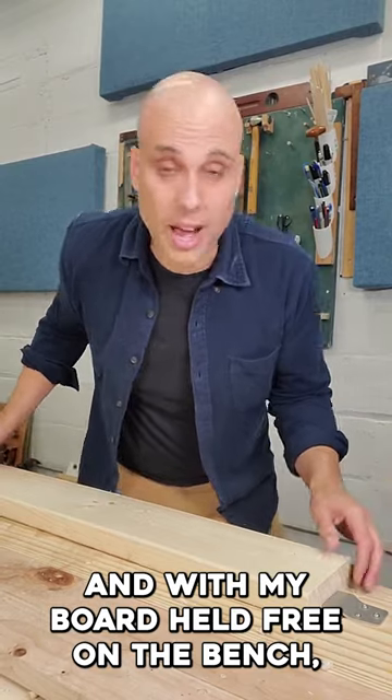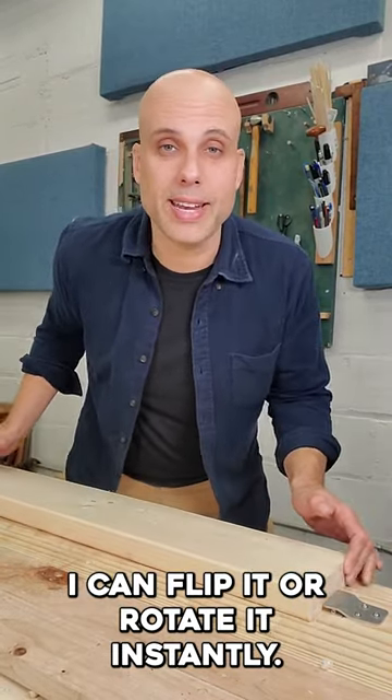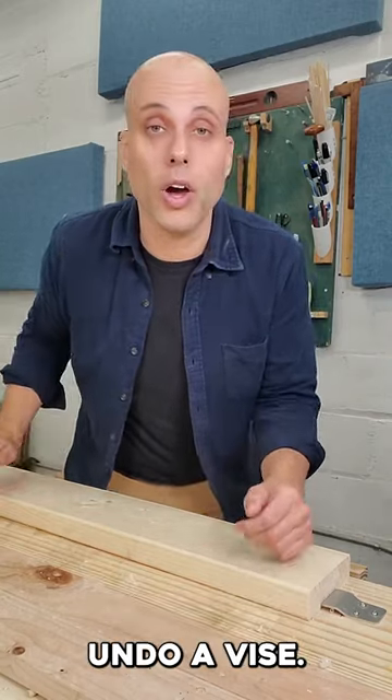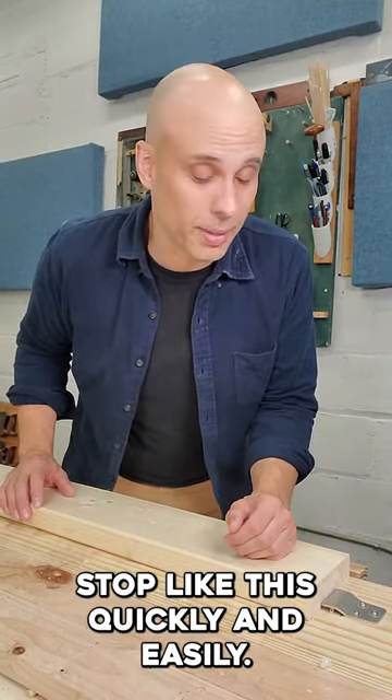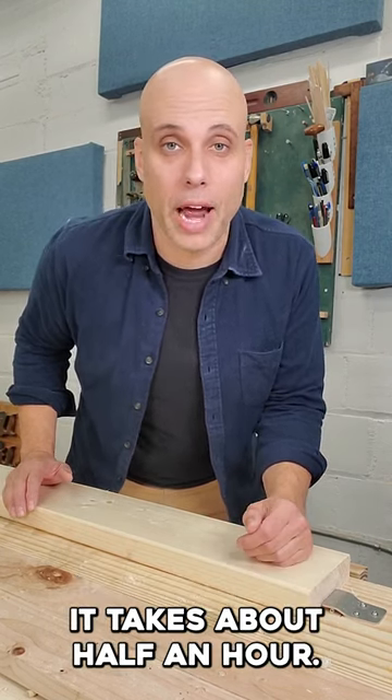And with my board held free on the bench, I can flip it or rotate it instantly. No need to unlock anything or undo a vise. You can learn to work against a single point planing stop like this quickly and easily. It takes about half an hour.